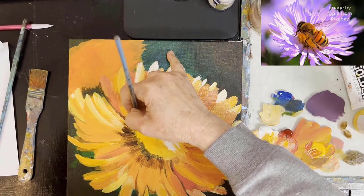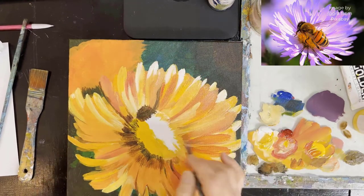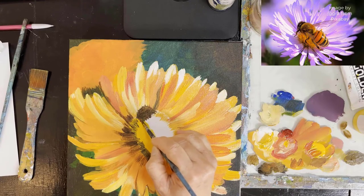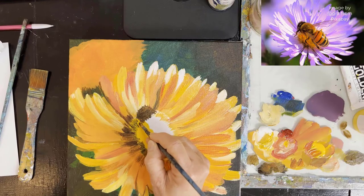I will be speeding up the video a little bit for the bee. You'll see I am blocking in first of all his head, then the legs, and then the body.